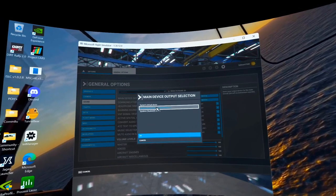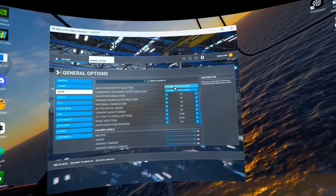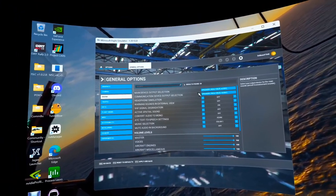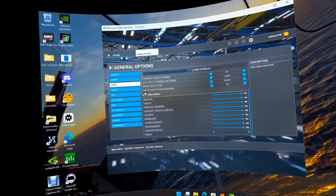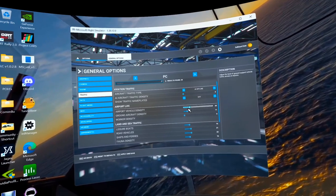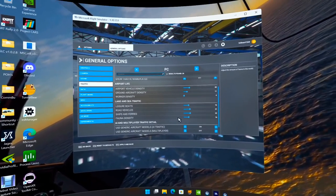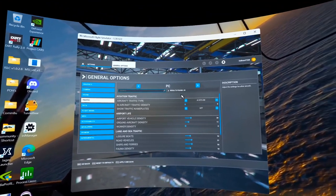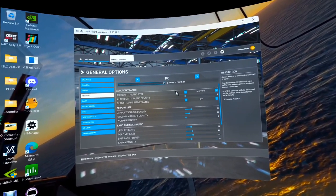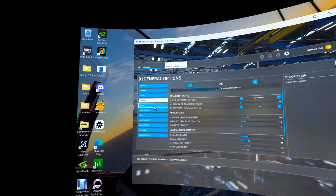For sound settings, the advice is to change the output device away from default to help with sputtering — but if you do that in VR, sometimes you don't get sound in your headset, which is a pain. Traffic: I don't have much turned on — some vehicles, ground aircraft, boats, and cars. Since I'm flying fast and low, by the time I see a car on the road it's already gone, so there's no reason to tie up resources for that.